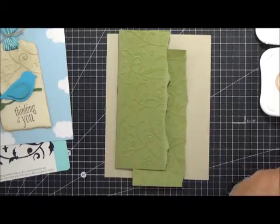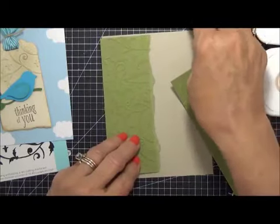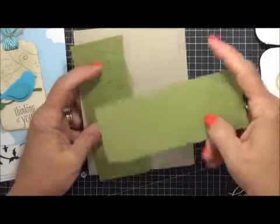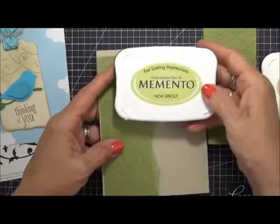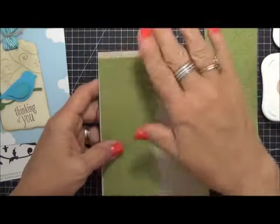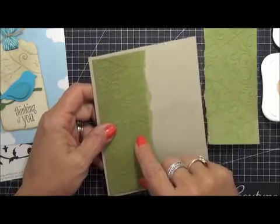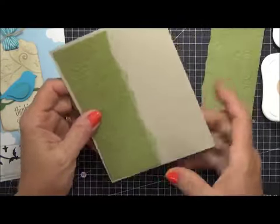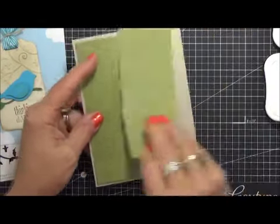Now another way — and I'm just going to show you here really quick — is to just use a hunk. So this actually I embossed the whole piece like so. Then I took my ink, which is the Memento New Sprout ink, and I did paper to ink pad to paper and then I just tore it. So I'm just going to go ahead and use that as a card front. You don't have to use the whole entire thing. So that was another idea.